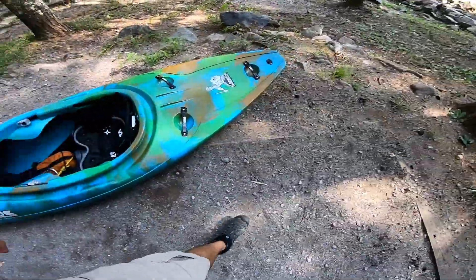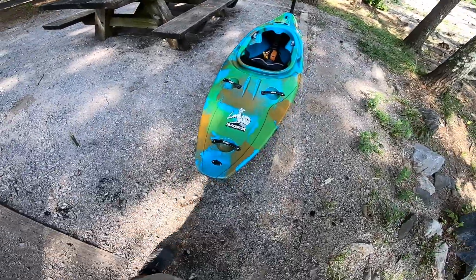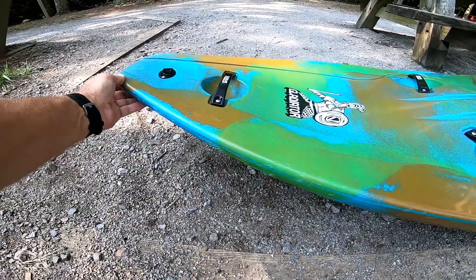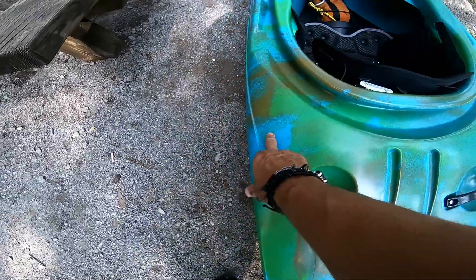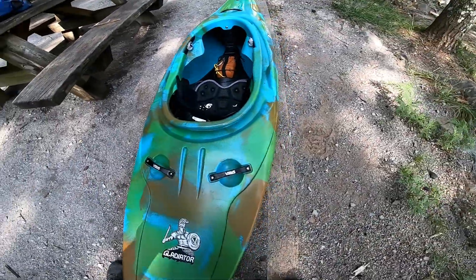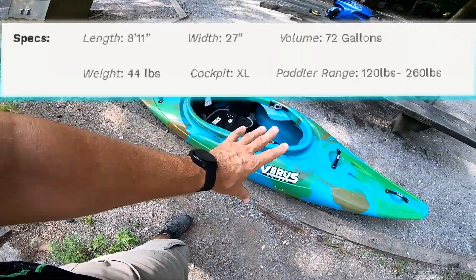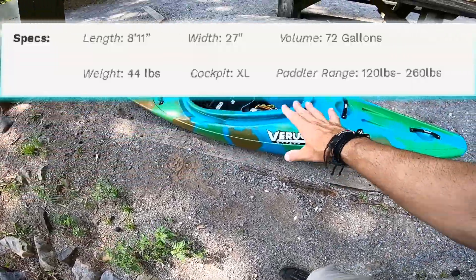That's pretty much all I've got on the assembly and build. Looking at the shape: there's a big flat area that's spooned out, rockered up, with high rocker and volume in the back for balance. It's very wide behind the hips, which makes me curious how hard this thing is to throw down. Going over the specs, I think it's eight feet eleven inches and comes in around 27 inches wide, which is really wide for a half-slice boat. I'll throw the specs up on screen, and I will compare this to a Ripper medium that I have here today.